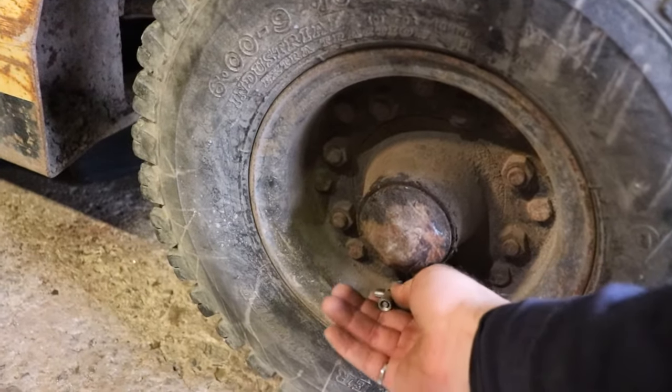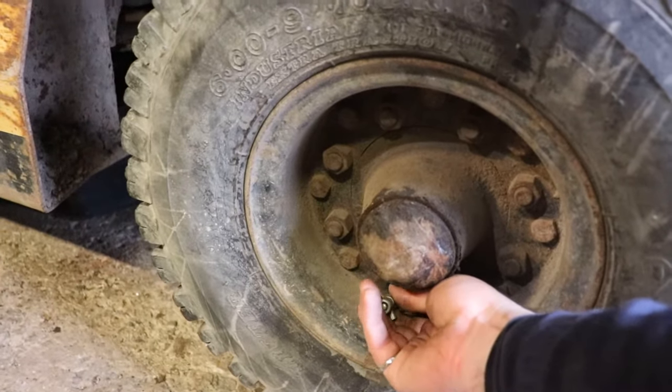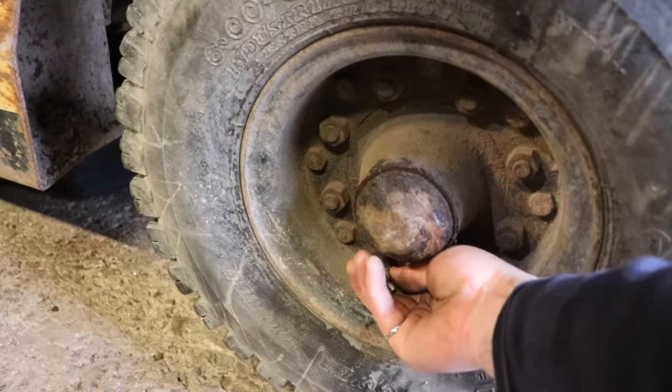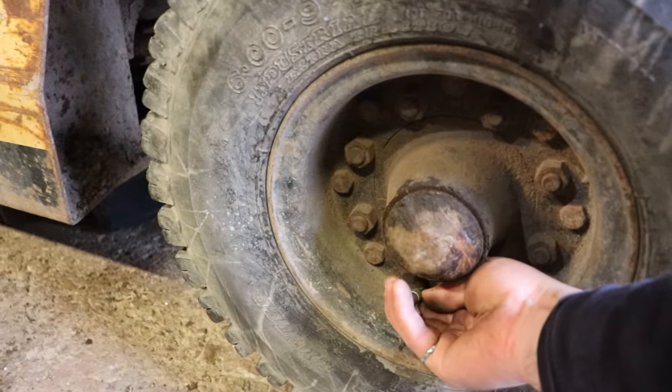Depending on how humid it is where you are, the valve core might freeze up. It's about 100 psi, so it will come out pretty quick. So you oil your glass.